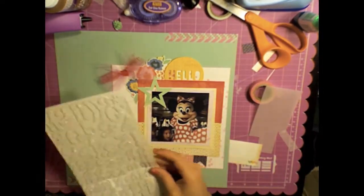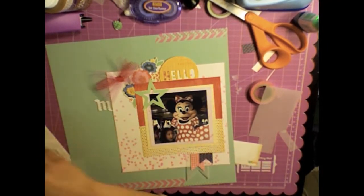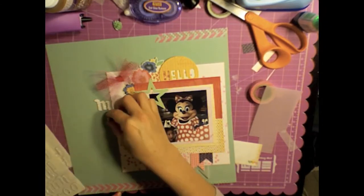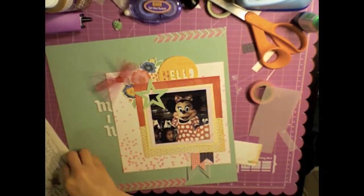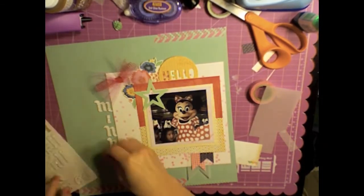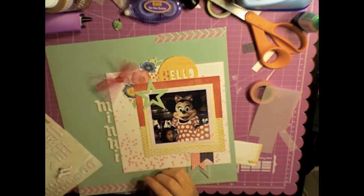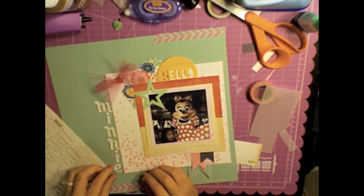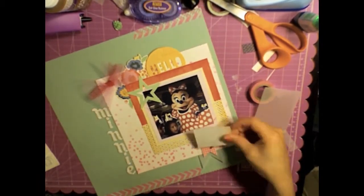I took the brad out and it looks much better that way. I'm using some glitter white thickers in chipboard to spell out 'Minnie' and then I'll use some foam glitter pink thickers to spell out 'Mouse.' Those are American Crafts thickers, but the ones I use in a second are Dear Lizzie thickers and you'll see those coming up.